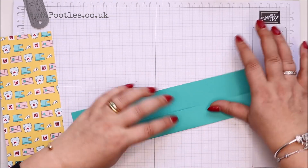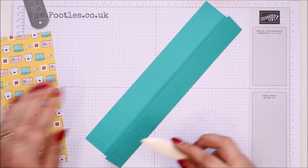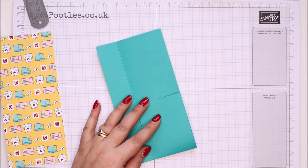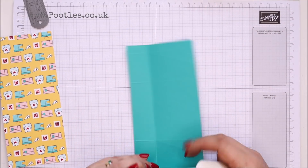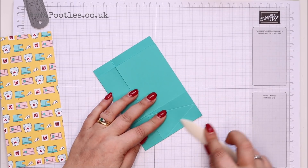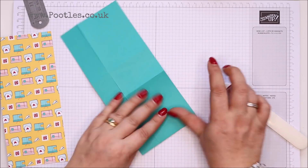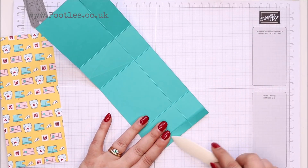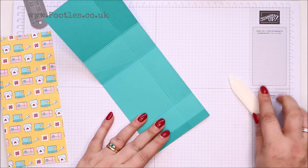Okay, so I'm going to burnish these. This is — no it's not coastal — it's Bermuda Bay. Nearly, nearly. It's not coastal around.